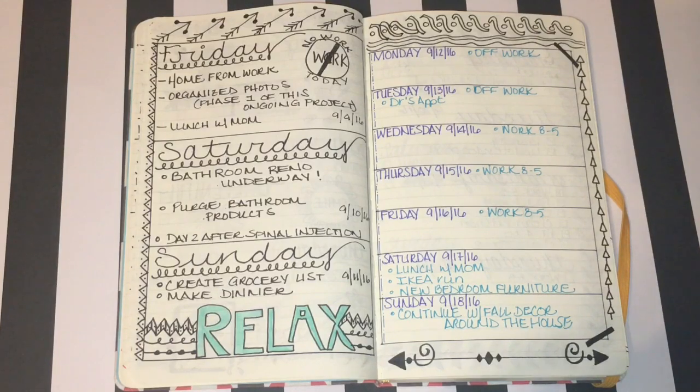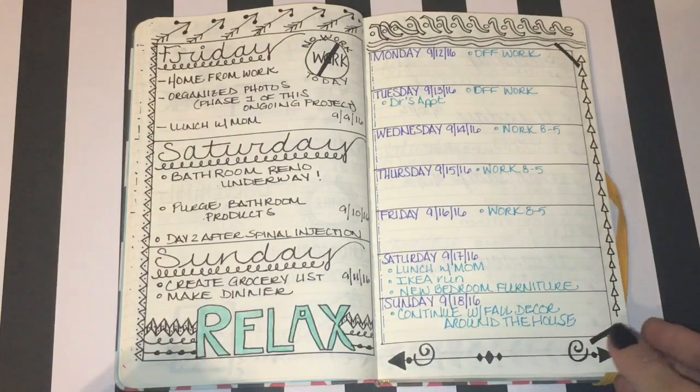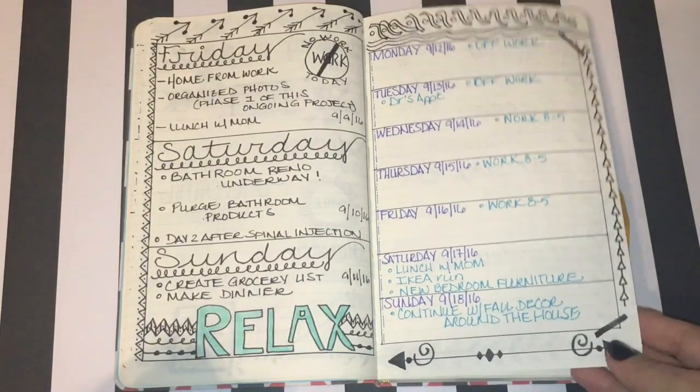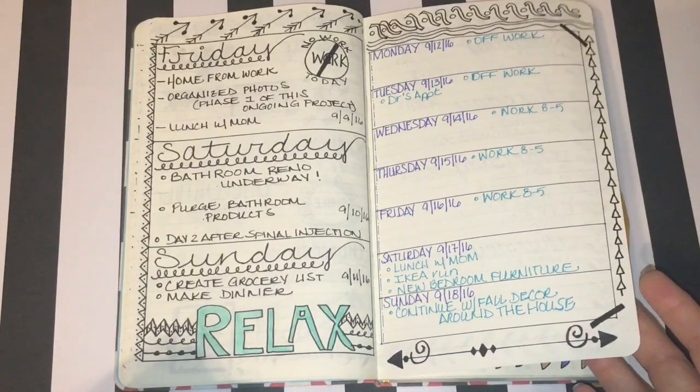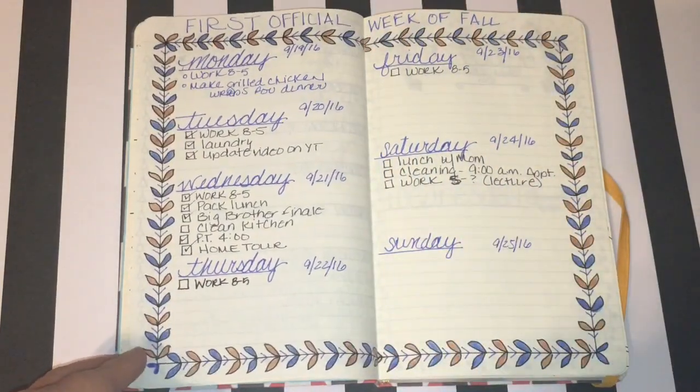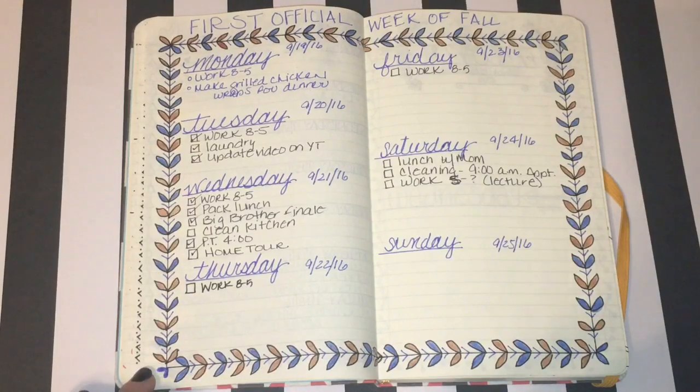I filled those days in with a large 'relax' written in a larger font. Moving forward, I'll be honest — I did some layouts as an afterthought because I got very busy with work and home projects. But I still did my layouts and they still serve as a calendar. Even if I didn't really track a lot of what was going on, I can look back and it's a complete calendar for me. I use this as a personal planner; I use something different for work.